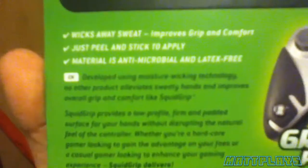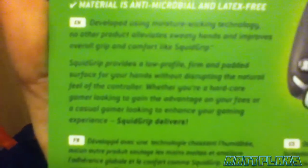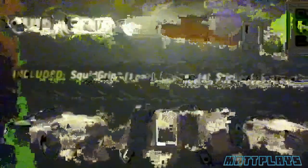I'm using an iPod touch camera and the lighting is bad in here too. It says: developed using moisture wicking technology. No other product alleviates sweaty hands and improves overall grip and comfort like Squid Grip. Squid Grip provides a low-profile, firm, and padded surface for your hands without disrupting the natural feel of the controller. Whether you're a hardcore gamer looking to gain the advantage over your foes, or a casual gamer looking to enhance your gaming experience, Squid Grip delivers. It includes one Squid Grip pair, four badges, and stick stickers and instructions.